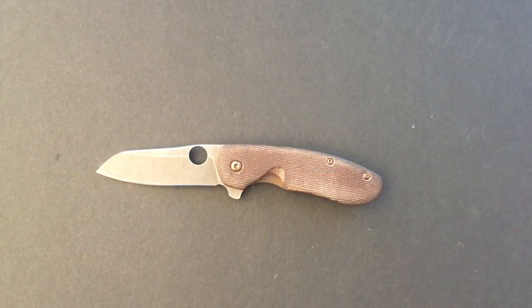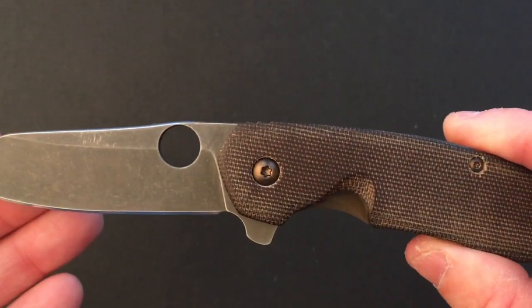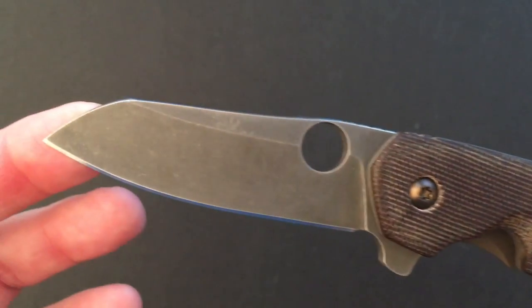Hello YouTubers and welcome to another edition of Lightest and Best, where we investigate various knife makers and look at their lightest and best offerings. This is a Spyderco Southard that has been modified to become lighter and better by knife maker Kevin Smock.